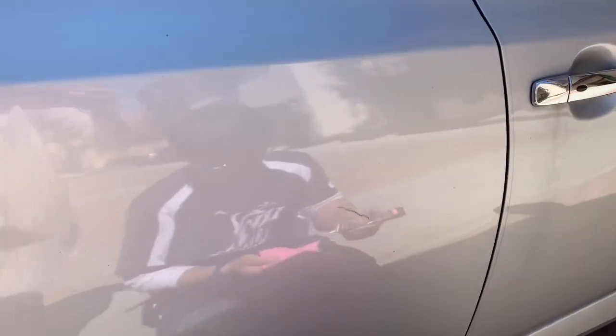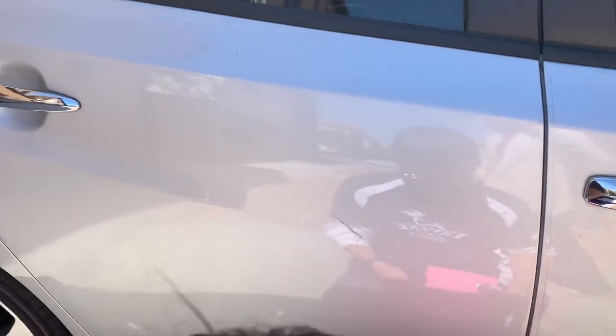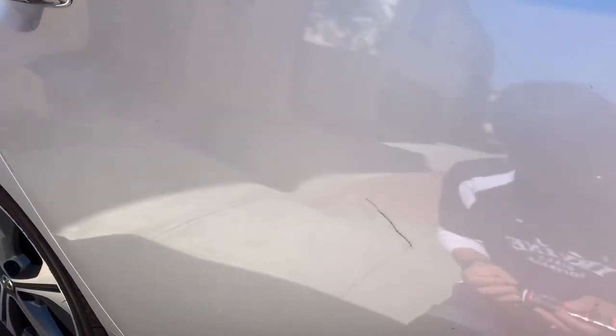Here is the scratch on the door. It's about two and a half to three inches long. We have used the manufacturer touch-up paint to fix it. As you can tell, it still looks absolutely ugly.